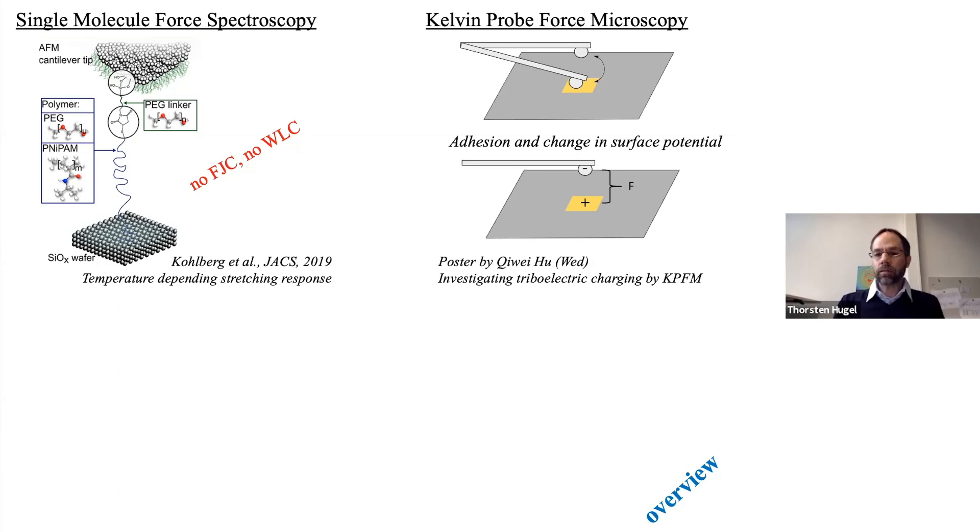For example, a simple question: are electrons transferred from one surface to the other, or is it material that is transferred? We think that AFM combined with KPFM is the ideal method to investigate this. If you can still access the posters from Wednesday by Jiwei Hu, please have a look.